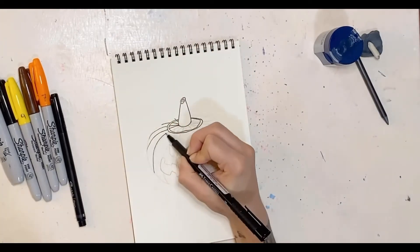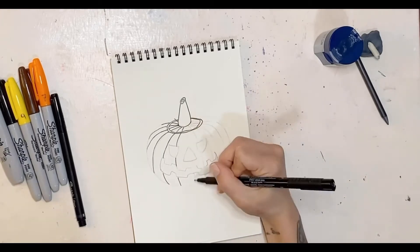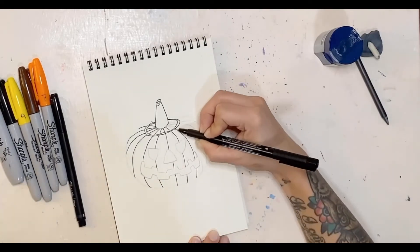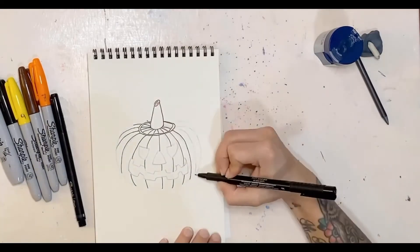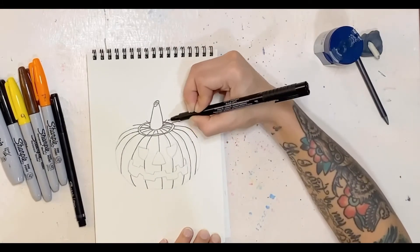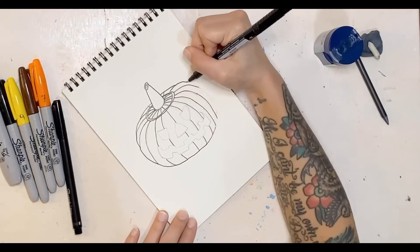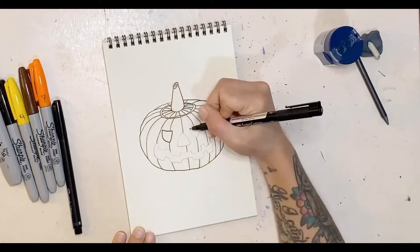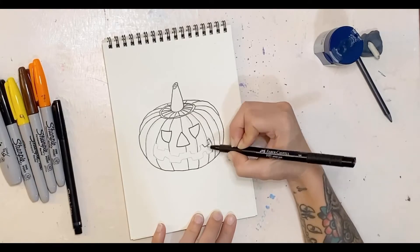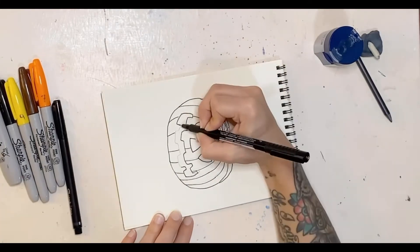I've done a few pumpkins — this is the fourth one. The first was actually one of my first doodles last October, and I'd have to say this is by far my favorite. I'm really happy with the dimension of the pumpkin itself; it has a nice sense of 3D roundness to it for something so simple.